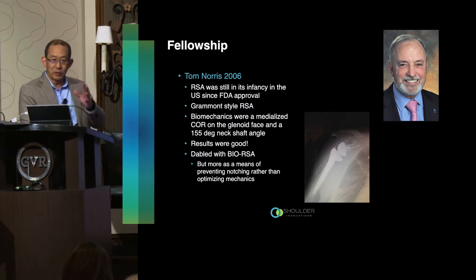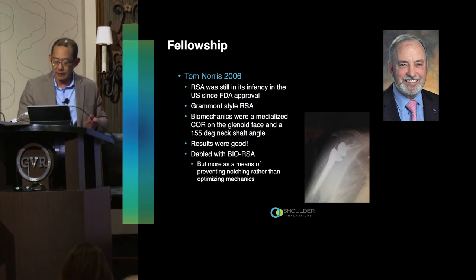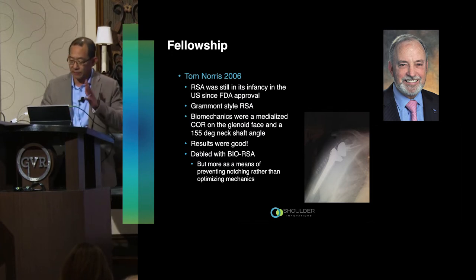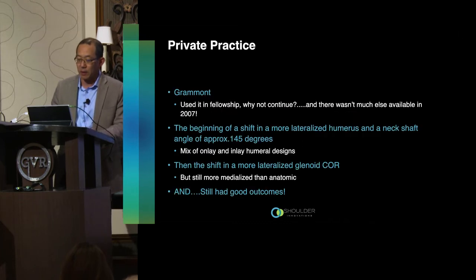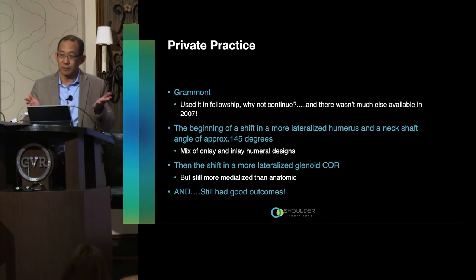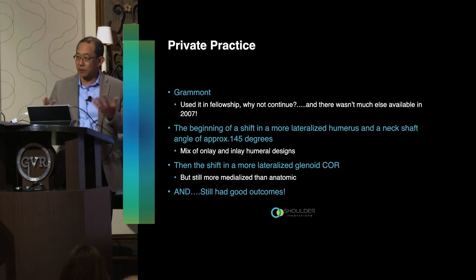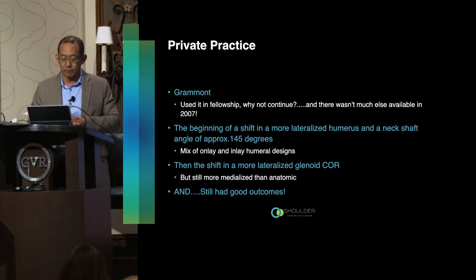Bio RSA initially had its origin primarily as a means to prevent scapular notching — now we might look at some biomechanical benefits, but that was where it started. That was my first experience modifying or trying to modify the mechanics. I was in private practice in Hawaii, and I started off using the Grammont just like a lot of us — we leave fellowship and use what we trained with. Honestly, there wasn't a whole lot available in terms of variations of design back then.